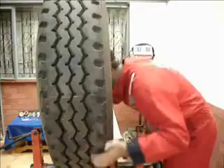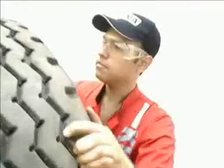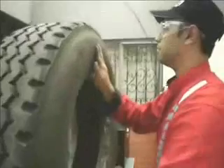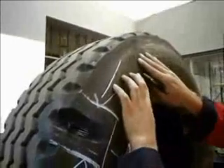A skilled and thorough examination of the complete casing in a well-lit area is of paramount importance. Careful assessment must be made in order to judge whether the tyre's condition justifies the cost of repair, and whether all repairs can be used safely in normal service.